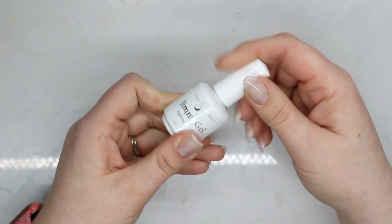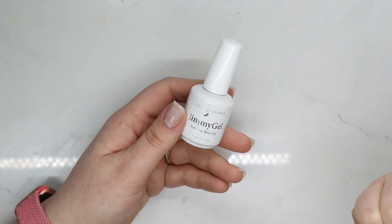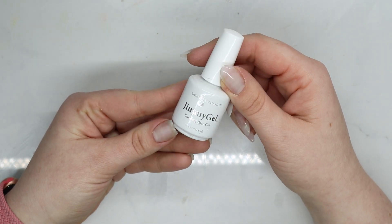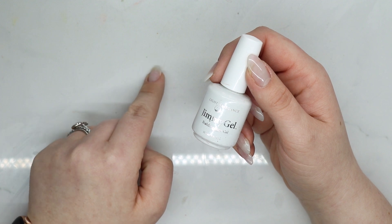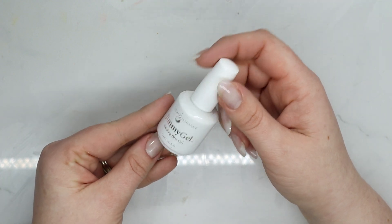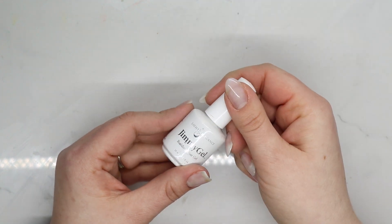Ever since they released Jimmy Gel it's been in so many of my videos — I absolutely love it. It has the best consistency. For shorter nails it's perfect, but for longer nails you'd have to work super fast because it's even runnier than one-step gel. It's perfection. The clear is flawless with no issues; the pink separates a little but unlike Luminary, I can actually remix it. I love this so much I have five backups.